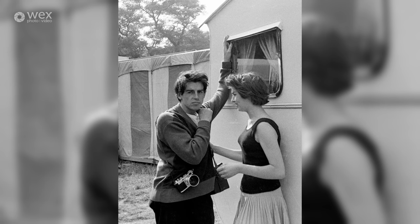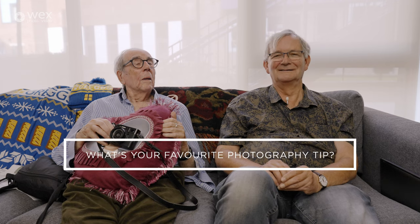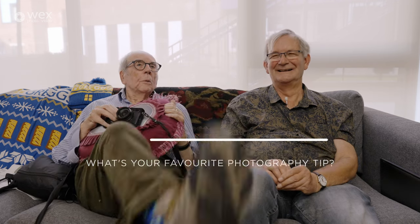What's your favorite photography tip? Good shoes. And getting closer — there you are, that's it.